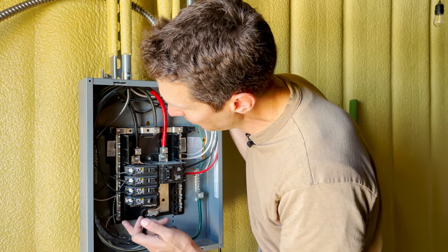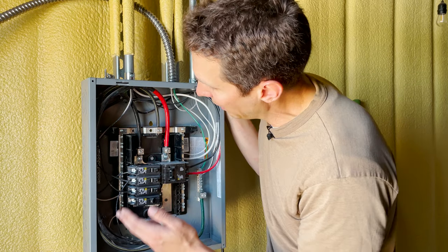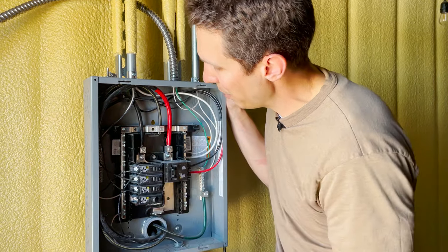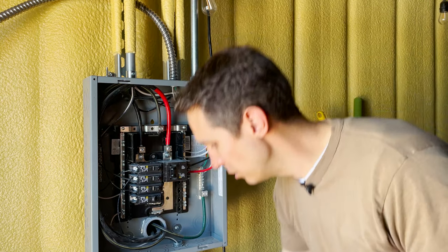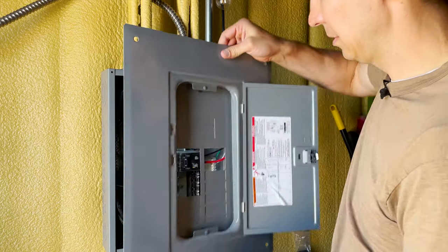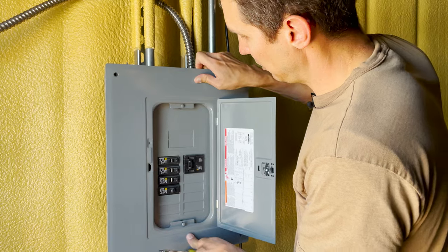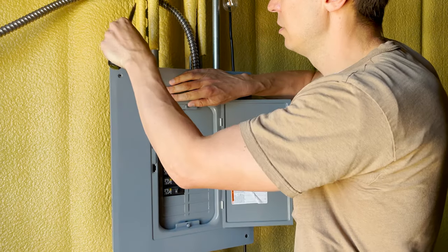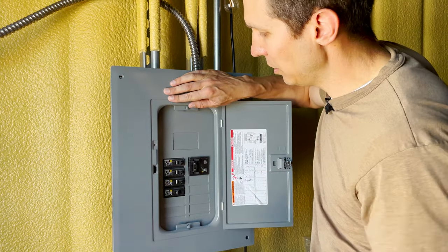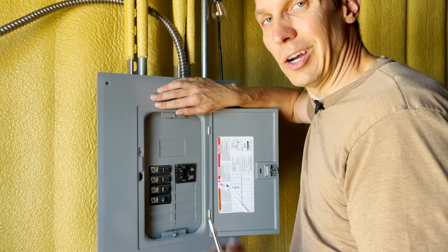You stick the breaker in, make sure your hot wire is long enough, trim it, and stick it in the terminal and tighten it up. Make sure your neutral is going to either neutral bar and that you're properly grounded. Once you are all done you take your panel cover, stick it back in — might need a little wiggle so everything fits in properly — put your screws in, and you are done. Flip that breaker on and you're good to go.